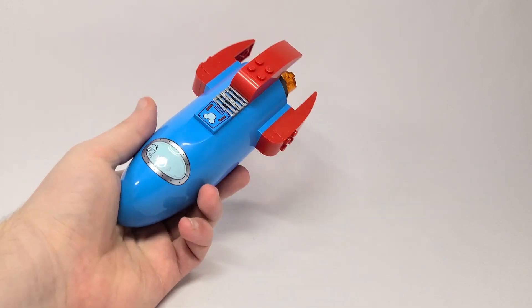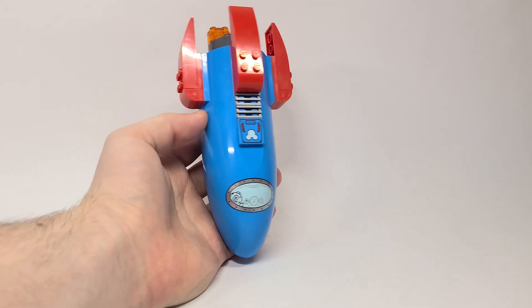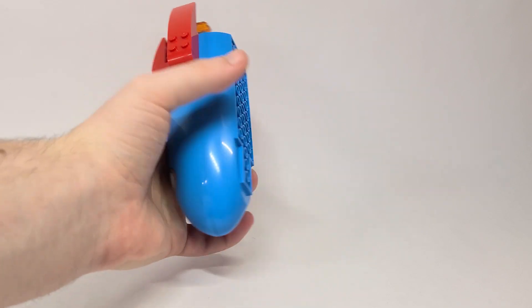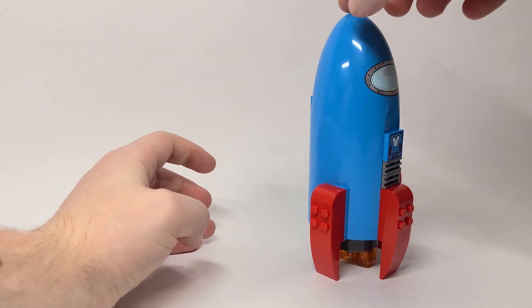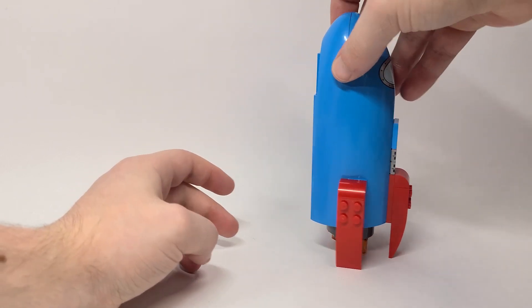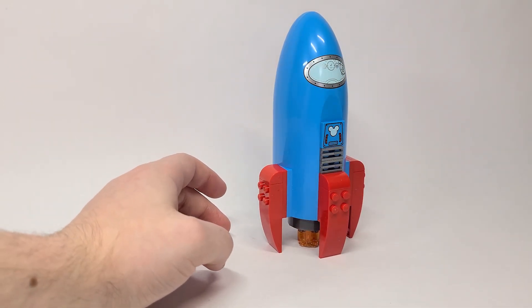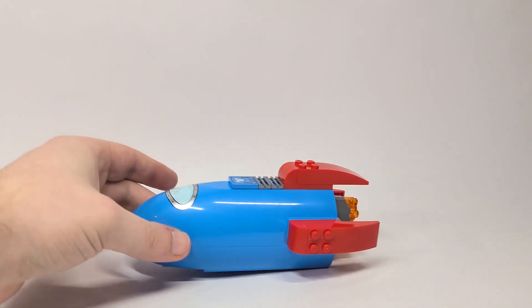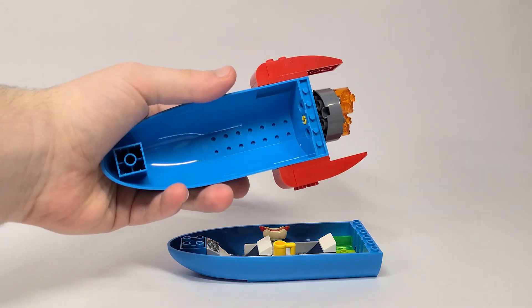I really want more Toy Story sets — that's where my mind goes. But it looks really neat. You've got a little alien that you'll see in a second, and you can see a bit into the cockpit. You don't see Mickey or Minnie in there. In the back, you have these thrusters that you can actually spin. The only complaint I have is that depending on how you position it, it will constantly fall over, so you've got to put the thrusters in a specific way to prevent that.